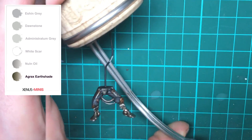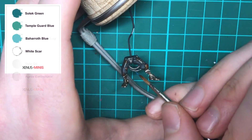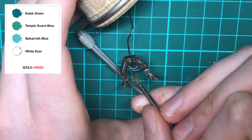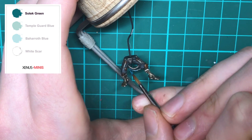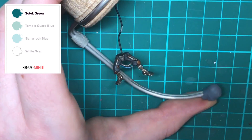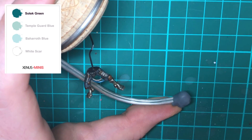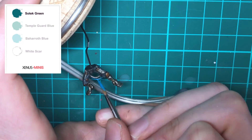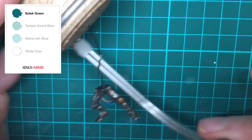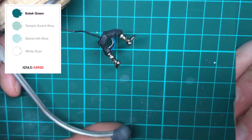Next we're basing the smoother tube with Sotek Green. I'm going to be painting the robes Screamer Pink, so a spot color of bright turquoise or bright blue will really complement that. I'm still using a size 1 brush and you're going to want to be as neat as possible. If you make a mistake at this stage it can be a bit frustrating to fix, so just make sure you've got a fine point on your brush.